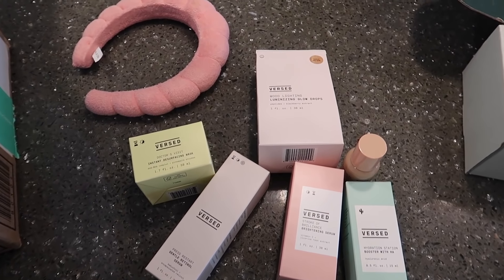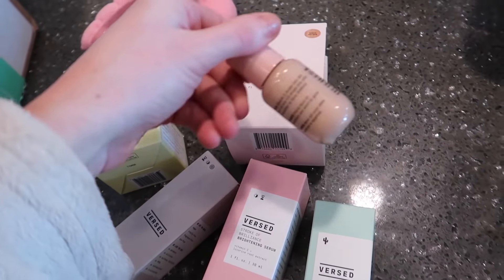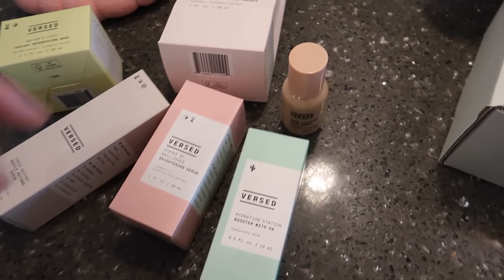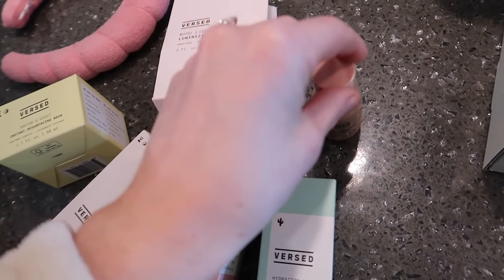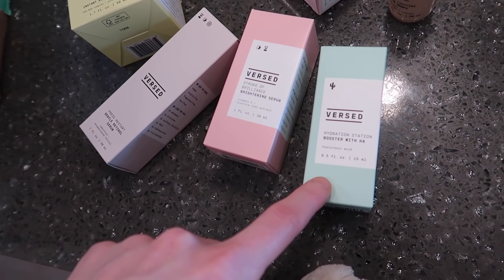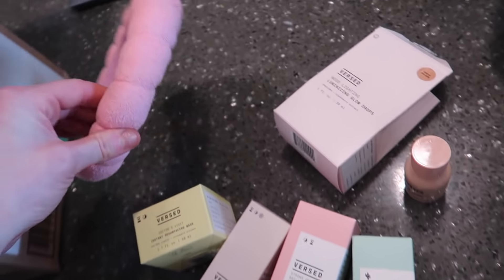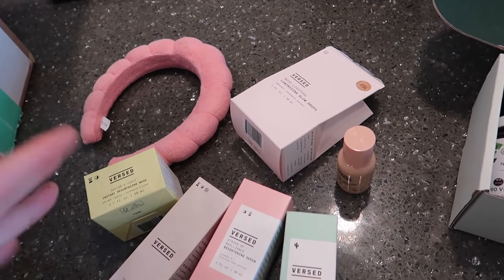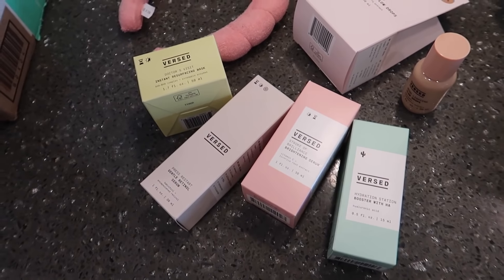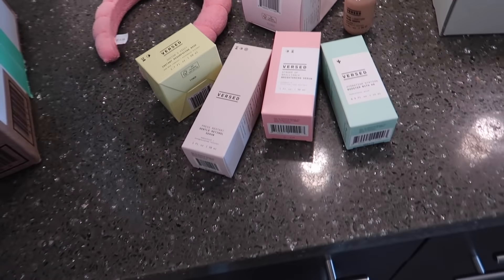Next I got some stuff from Burst - it's a drugstore brand but clean beauty. They let me pick out five items. I already use their Mood Lighting illuminating drops - I wore them on my legs at the rodeo with that brown romper. I'm also going to try out their hyaluronic acid serum, a vitamin C, a retinol, an enzyme resurfacing mask, and a fun cushy headband. I'm still using the Houston Acne Specialist regimen for my skin - if you guys are in Houston, I cannot stress enough how much you have to try them out if you're struggling with your skin.